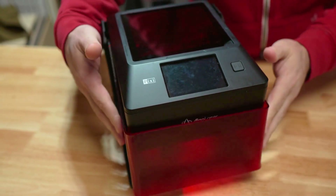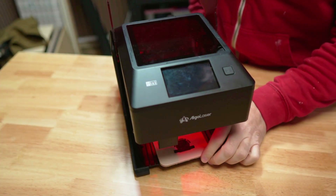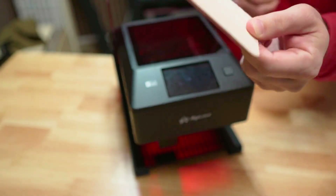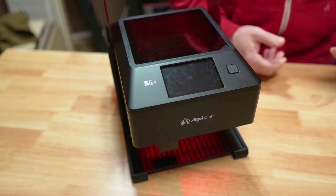Our leather engraving is done. Let's see if we settled on decent settings. This is on a piece of leather — first time engraving something on leather. Not bad at all.